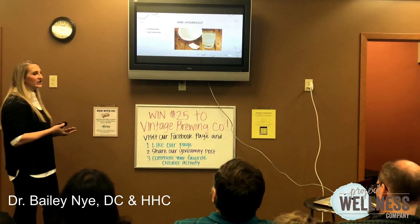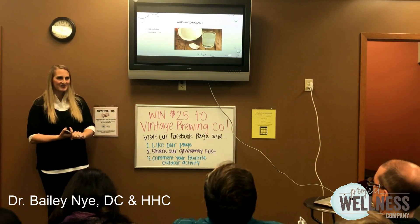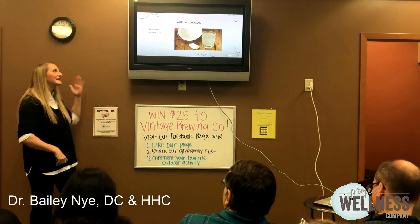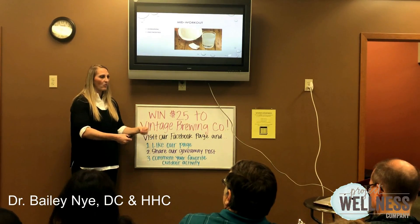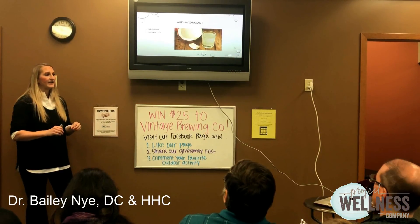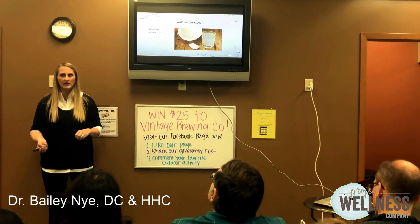Mid-workout, hydration and electrolytes are important. Project Wellness and AAC members, how much water do you need in a day? Minimum half your body weight in ounces — and that's pure water, eliminating teas, coffees, or anything mixed with water. You also want to add more water based on your workout times: about 20 more ounces for every additional hour of physical activity.